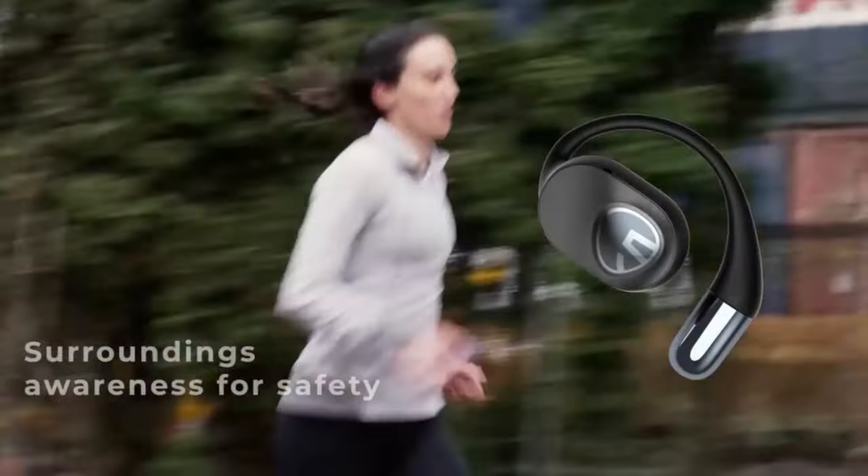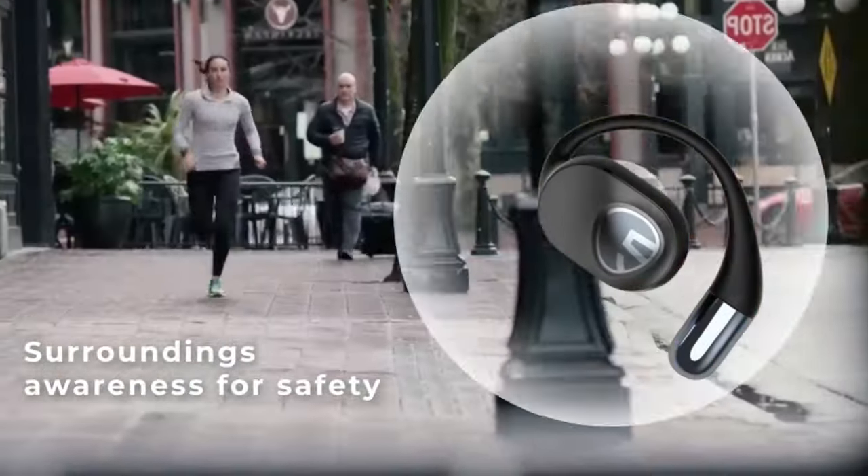I did find myself wishing that the GoFree 2s were a tad bit louder, as I do with all open-eared earbuds. But the point of earbuds like this is to be able to hear your environment, especially if you're running or doing sports. A tad more oomph to the sound would have been greatly appreciated.